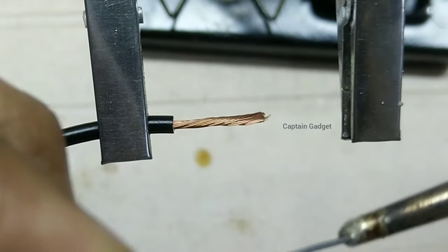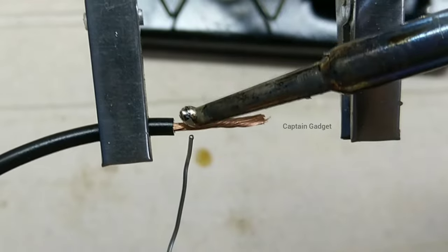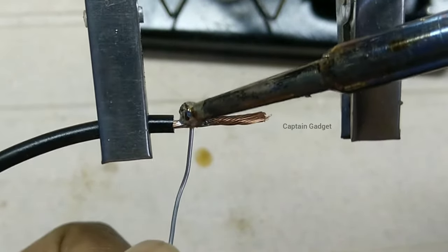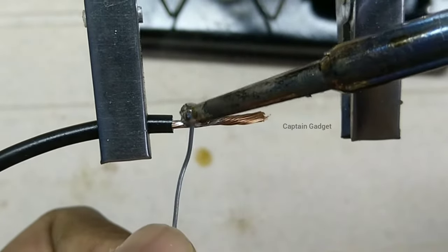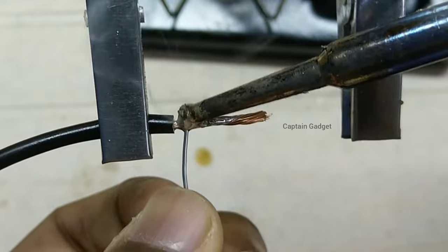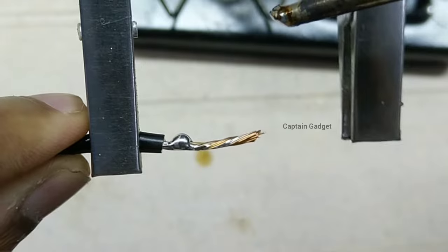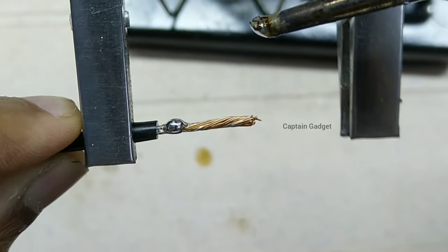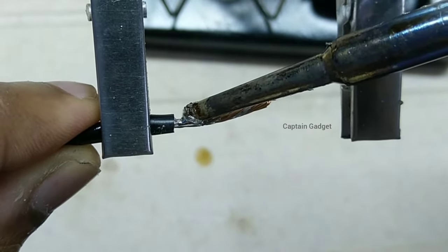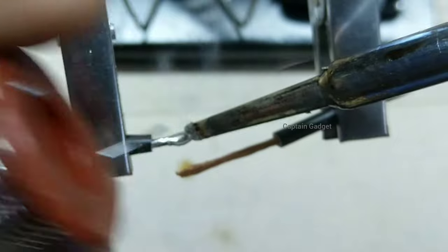Now let's see when to use flux. Here I am tinning a wire. Just add some solder on the tip of the iron, place the tip of the iron on the wire and add solder. You can see the solder is really not flowing into the wires — it is just accumulating into one point. There is an invisible oxide layer on that wire that is preventing the solder from coming in direct contact with the wire and making a good bond. If you spread it with the iron, it will eventually bond but it will take more time and more solder than required.